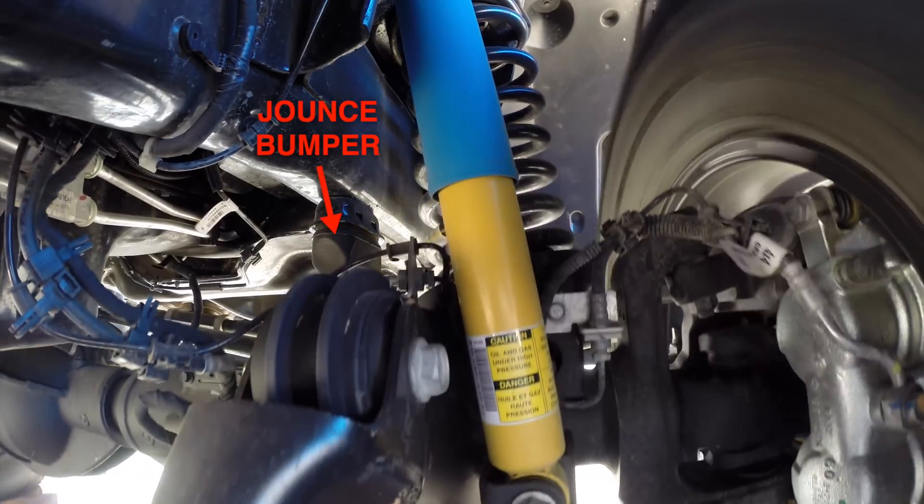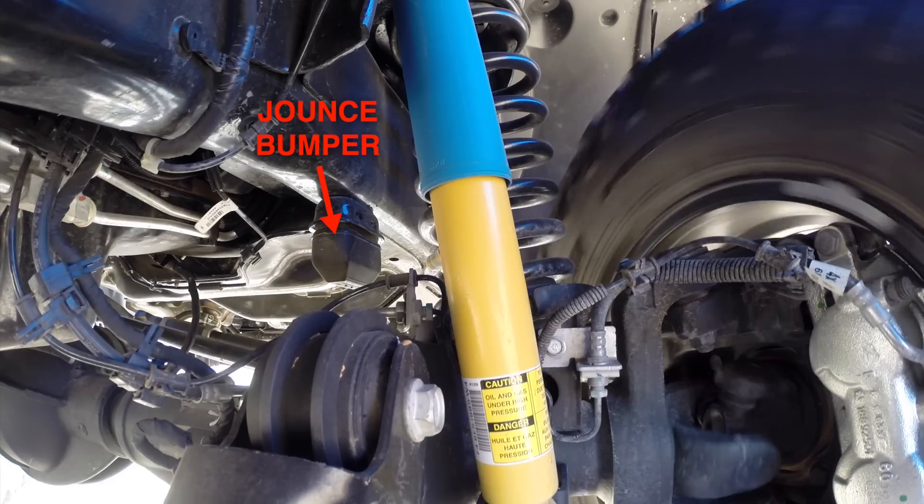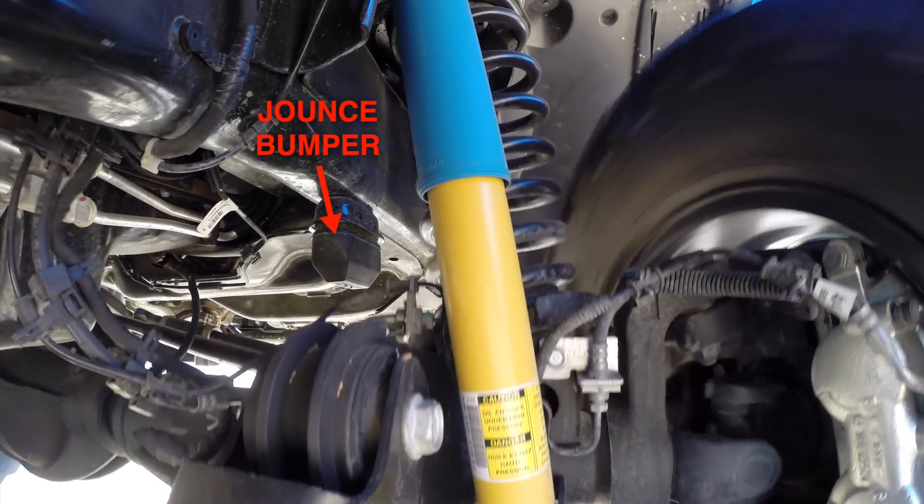Finally we have the jounce bumper or bump stop, which is used to prevent contact between the axle and the frame when suspension travel is excessive due to shock impacts.